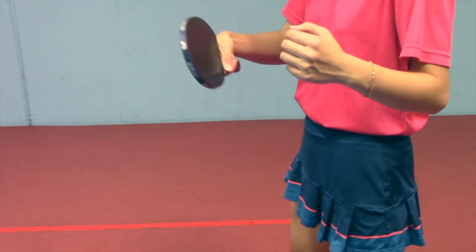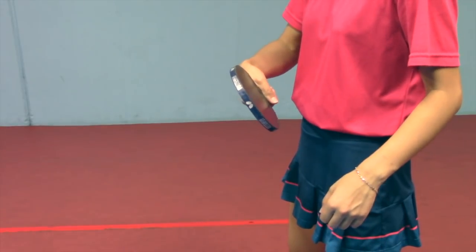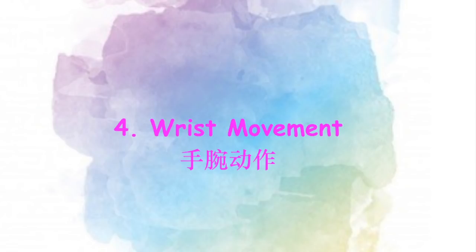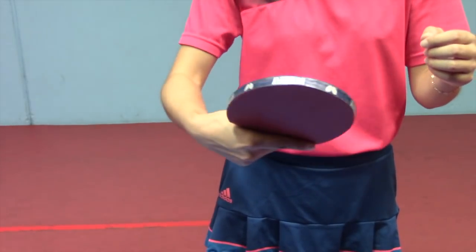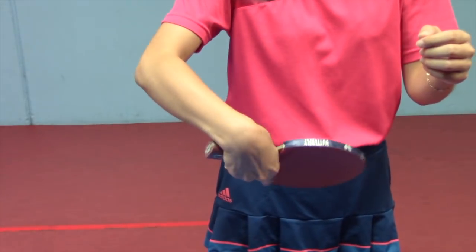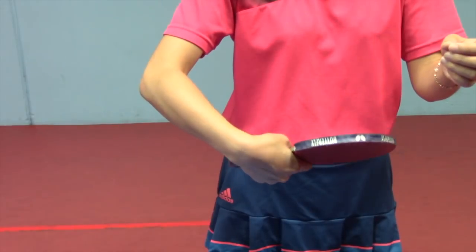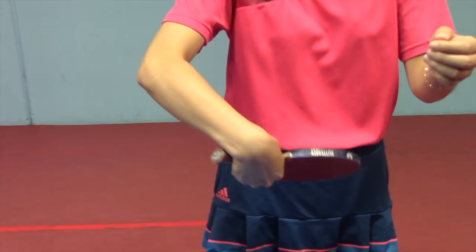Since our strokes are starting from down and swing a little bit upwards, we have to close our racket angle more. Your wrist movement looks like this when it contacts the ball — with a closed racket angle and brush forward. This will help you generate more topspin.